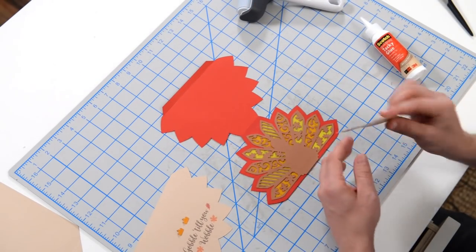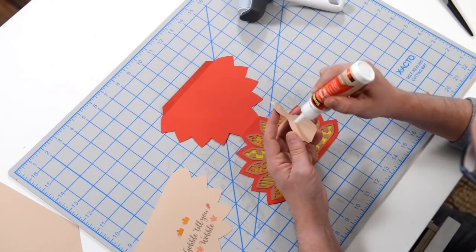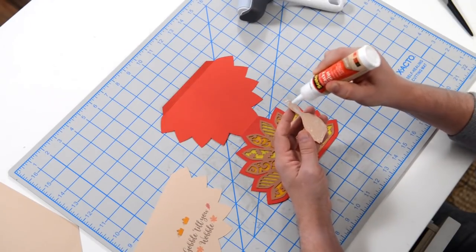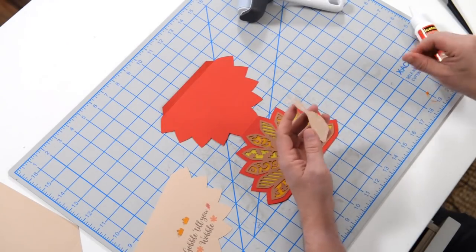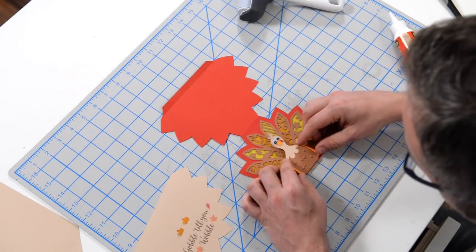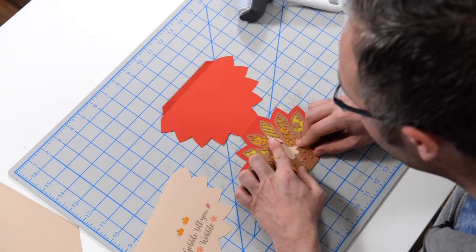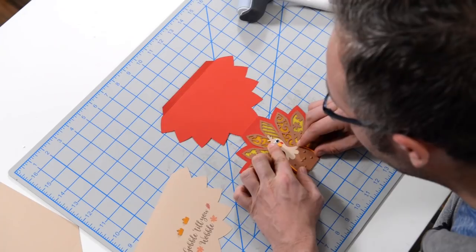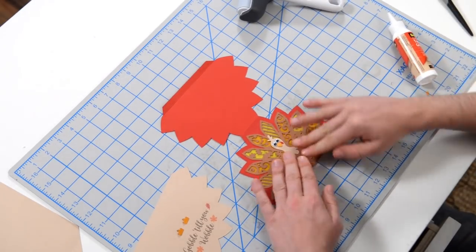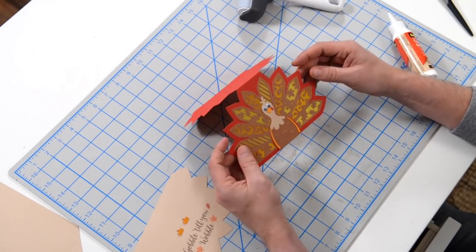And we can put our little turkey on now. Just line that up nicely and make sure his head is nice and centered — there's a little spot there for his head. That looks pretty. Look at that — that's really cool.